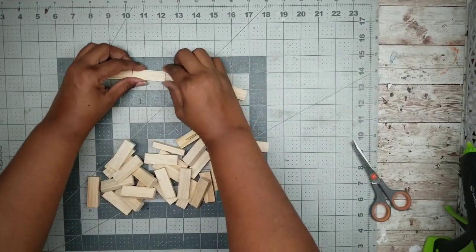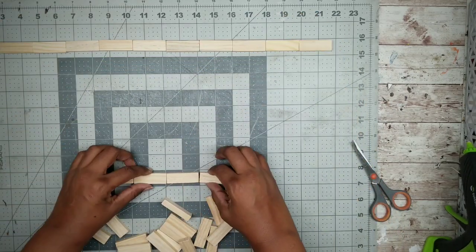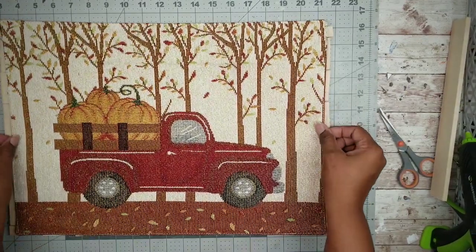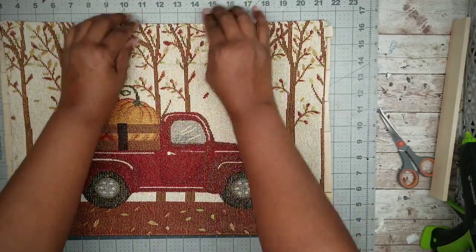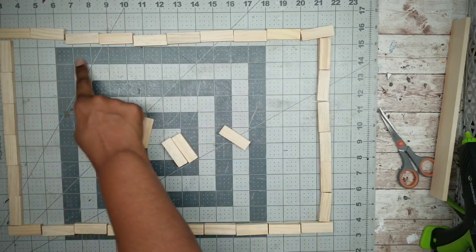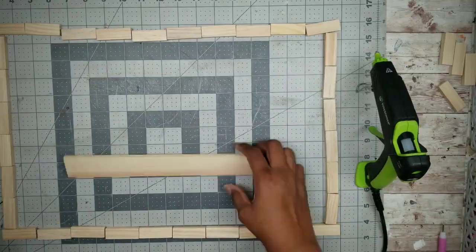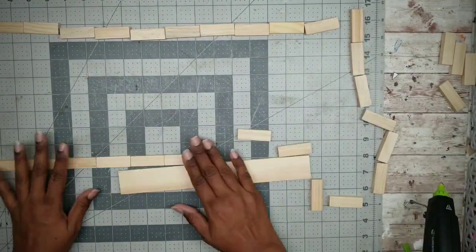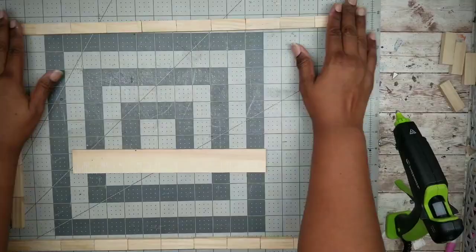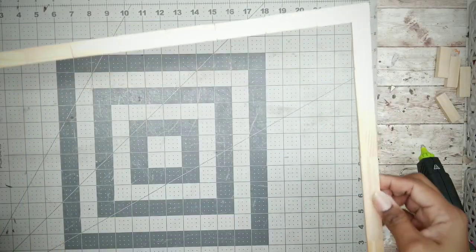Start arranging the blocks in the shape of a frame that will fit around the placemat. Make sure it's not too large or too small. The final size will end up being 10 blocks wide and 6 blocks high. Now hot glue everything together, making sure you use a straight edge when binding the blocks. Here is my frame completely dry.